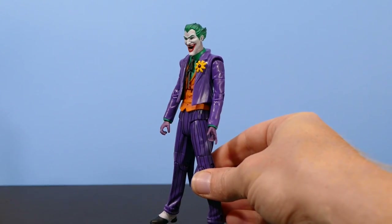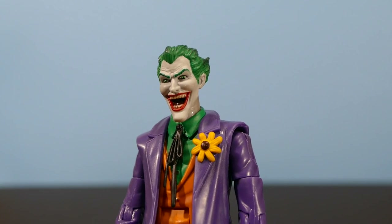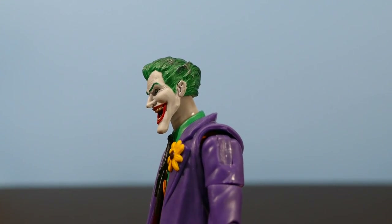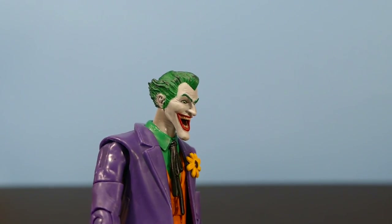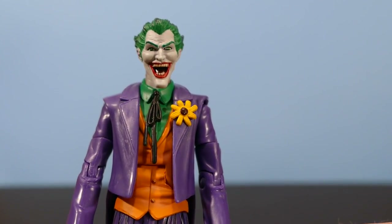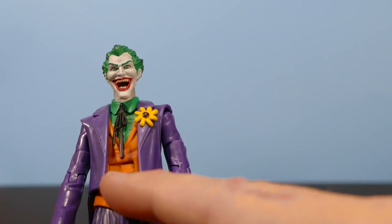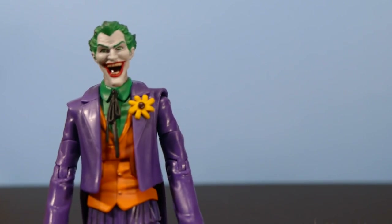I really like this figure. I could have six or seven of these and never feel like I had too many. Coming in for a much closer look at this DC Universe Classics Joker action figure, you can really see how they modeled this Joker after the Super Powers Joker. But all the details are just excellent.